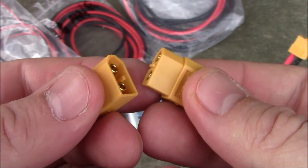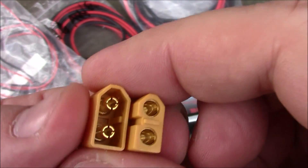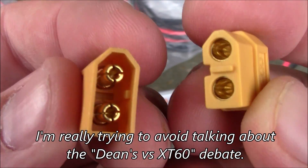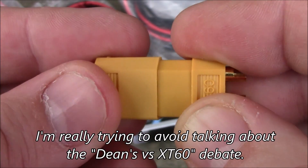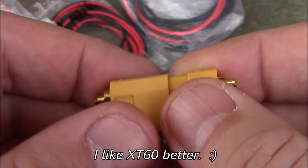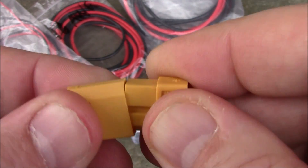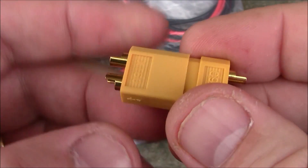A lot of hobby shops sell Deans or Traxxas connectors, but these are XT60s. They have a rounded side so when you put it together you don't have much chance of getting it in backward. There's really no way you can get this in wrong if you tried.